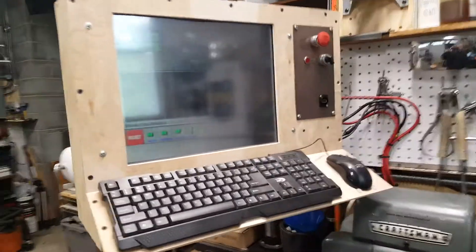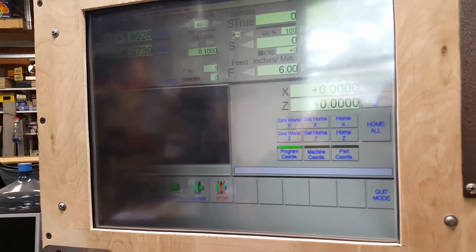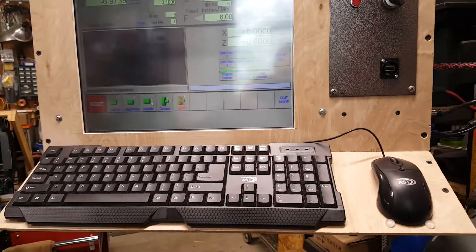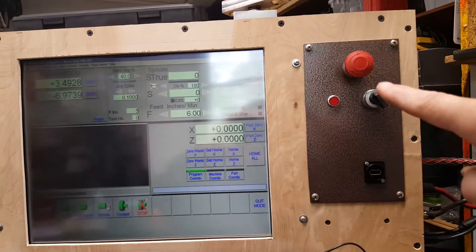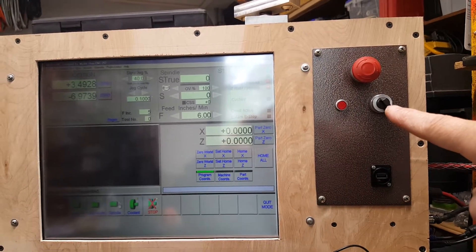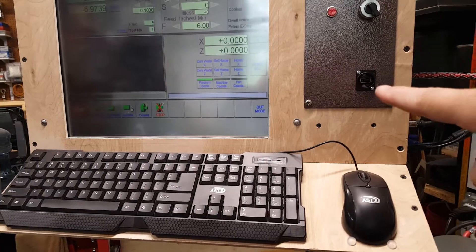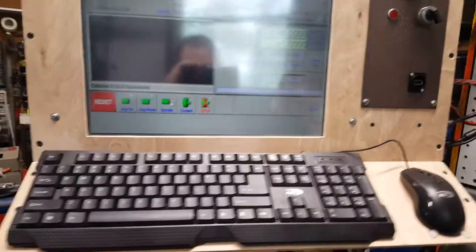We have a fancy little operator interface up here running traditional Mach 3. It's got a little bit of a glare from the window behind me, but Mach 3. And then we have the mouse and keyboard, e-stop, a manual/auto selector to let me drive the spindle without Mach 3 involved, and a USB port which is just an extension cord to the computer, allowing me to plug my thumb drive in up here.